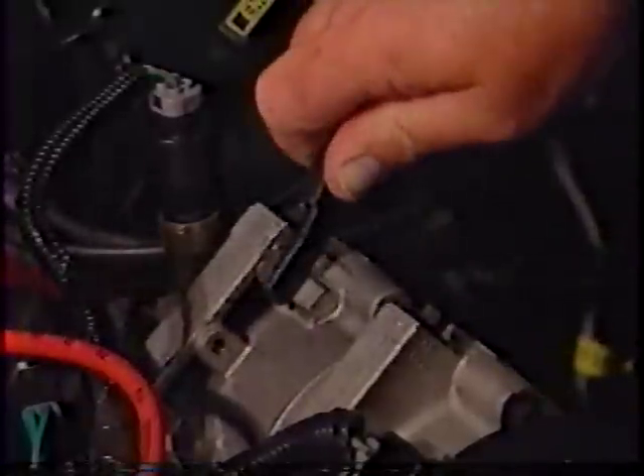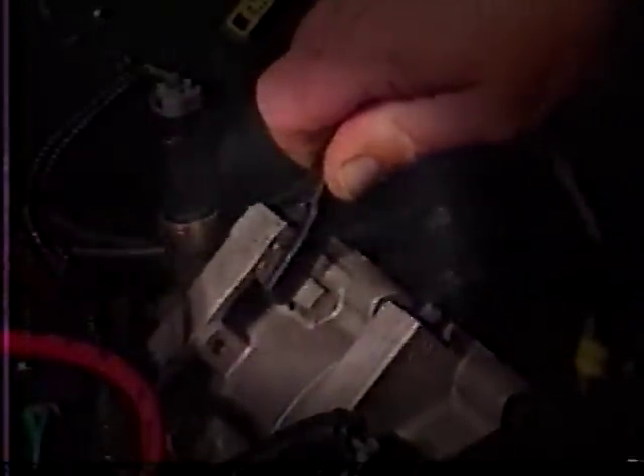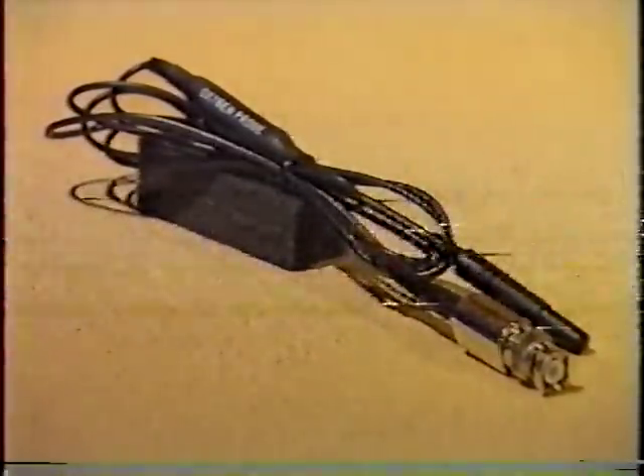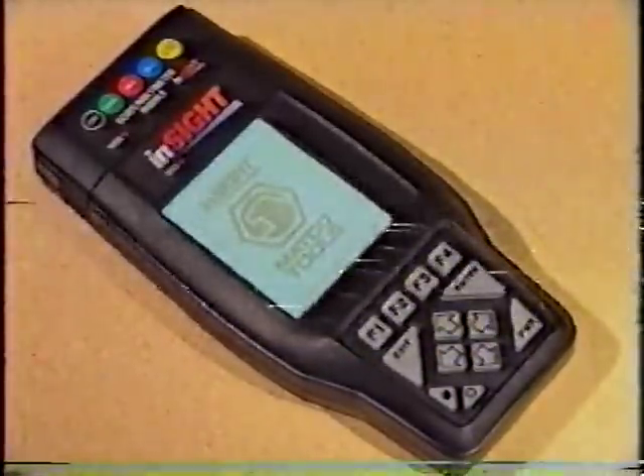Always remember to hook up the black ground lead first. It's very important to provide a proper ground hookup. Then there's the O2 probe, a high-impedance probe used specifically to view the O2 sensor, the AC adapter charger, the main unit, and the scope multimeter module.